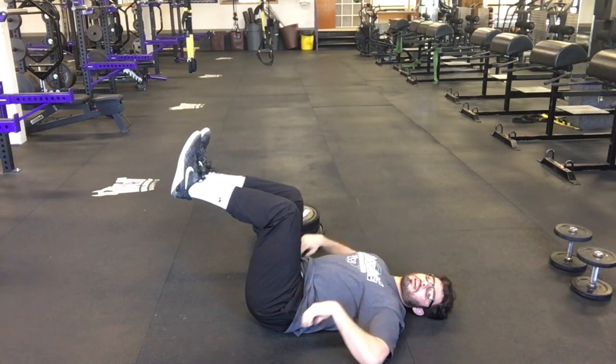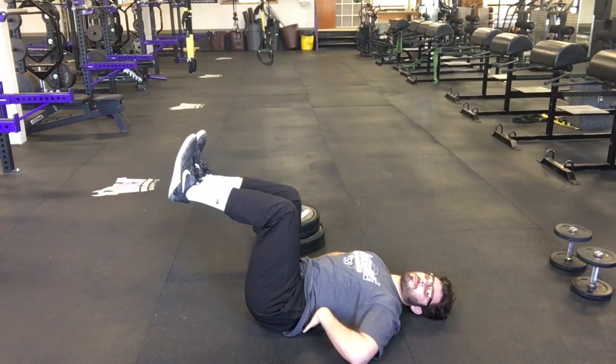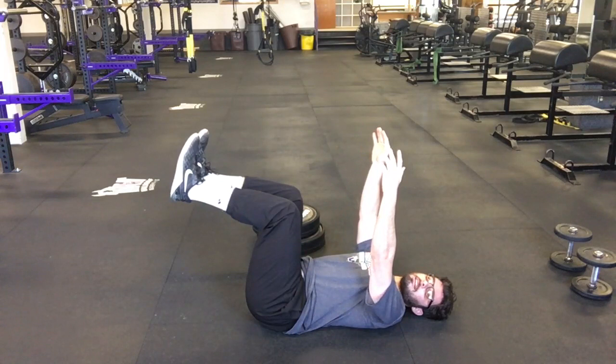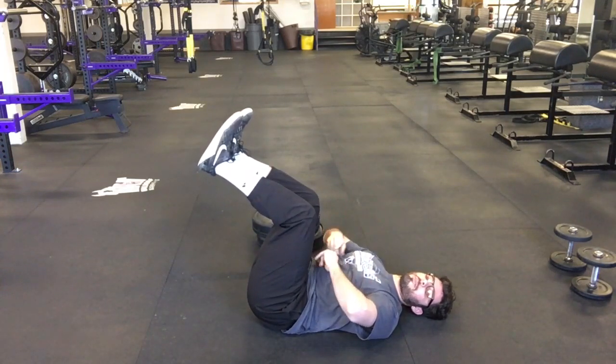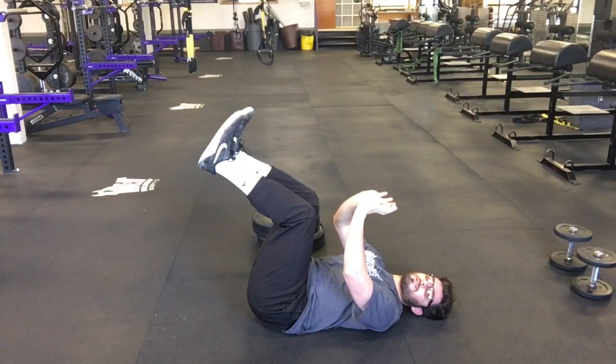Before I actually start the dead bug, I need to make sure there's no space between my low back and the ground. I can do this by tucking my pelvis. Think tuck belt buckle to belly button to bring that back into a neutral position.